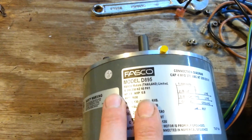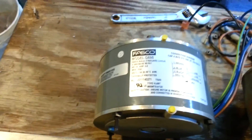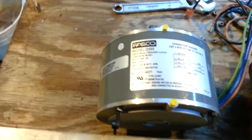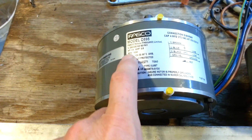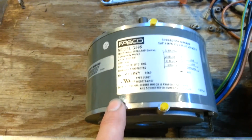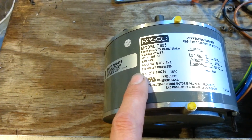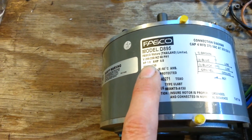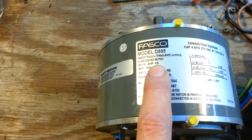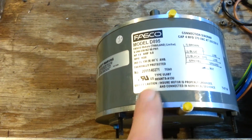Most motors I keep in stock at 1075 RPM are Fasco — they do me a really good job — so that's what I was looking for. I googled Fasco 1650 RPM and finally came across this motor. It's pretty close and should work just fine. The only slight difference is it's 1/8 horsepower instead of 1/15, so it's a little more powerful and draws a little more amps — 0.8 instead of 0.5. Not enough to matter.